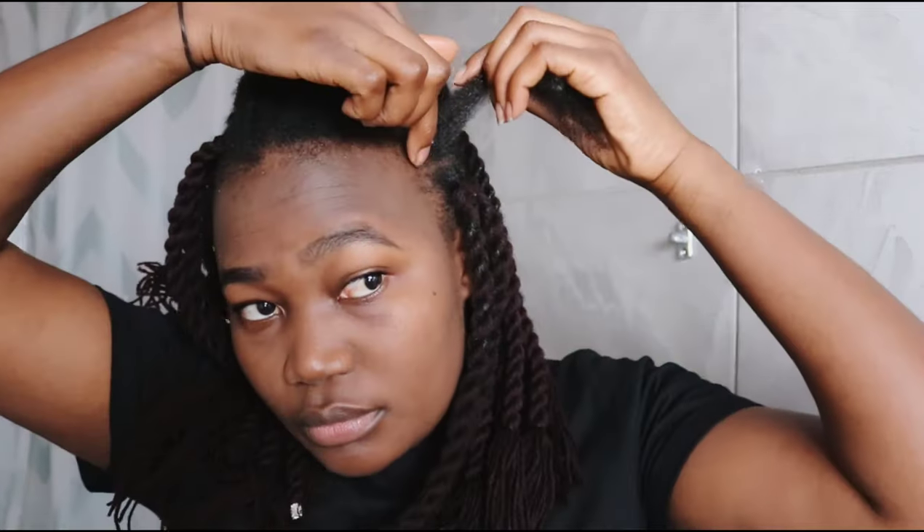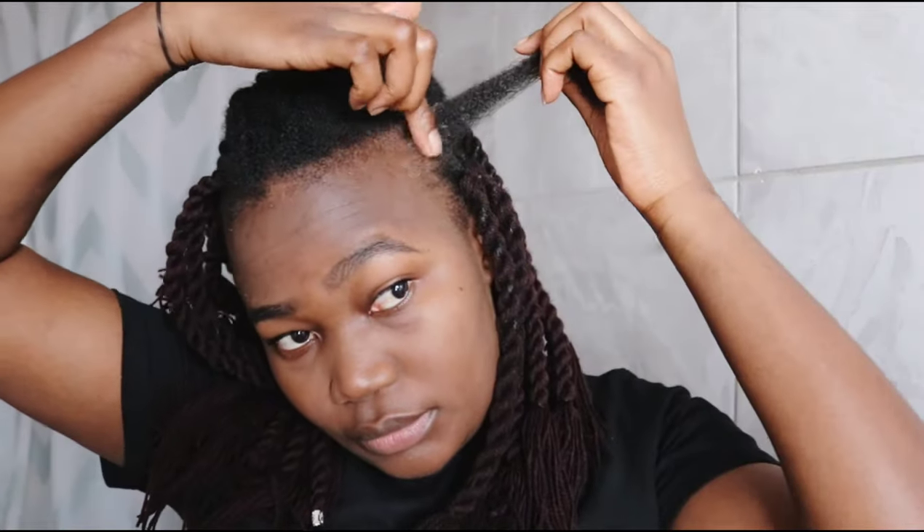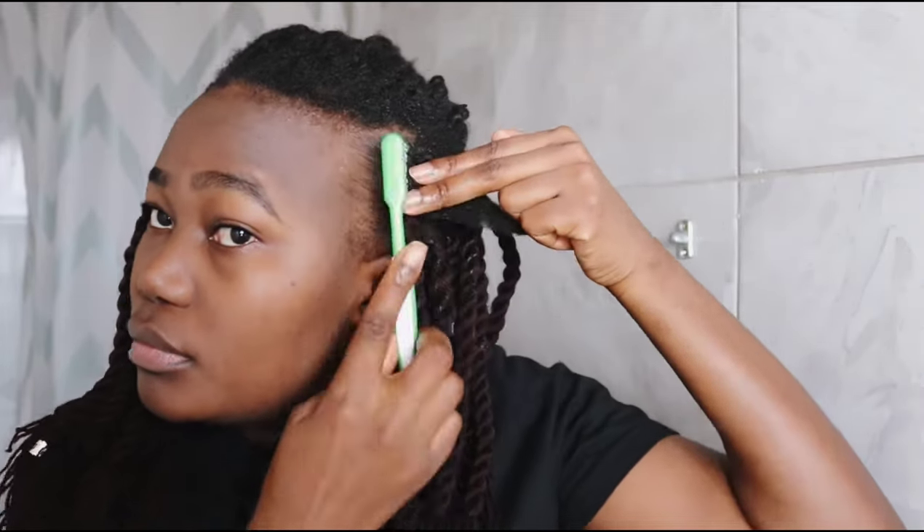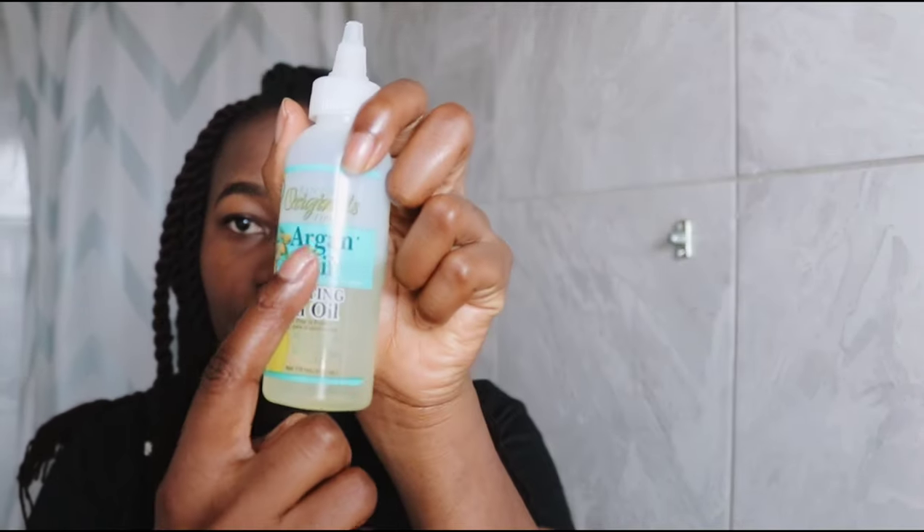I like applying hair oil or any other moisturizer on the hair tips because it won't be easy to moisturize the hair entirely after braiding. Also note that the lines at the back are not as straight as the ones in the front, simply because the hair is painful and obviously I can't see back there. So if you want straight lines at the back you'll have to use two mirrors, and of course if your hair is not too painful.